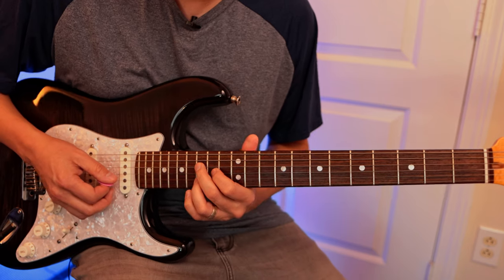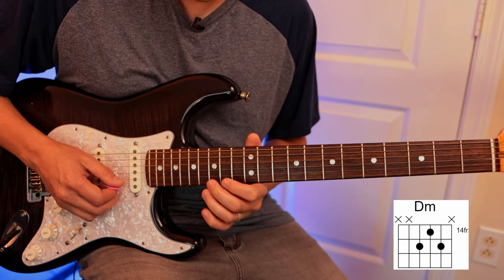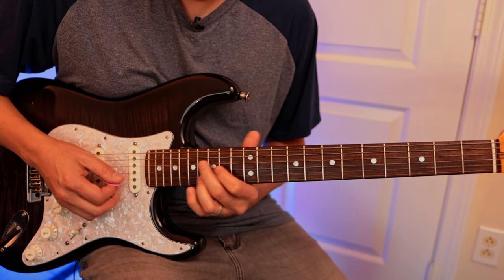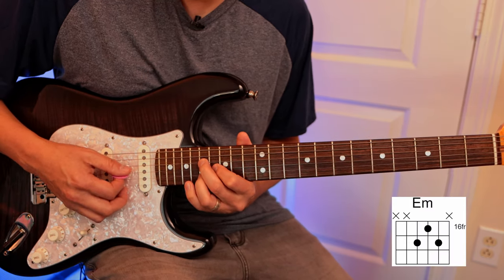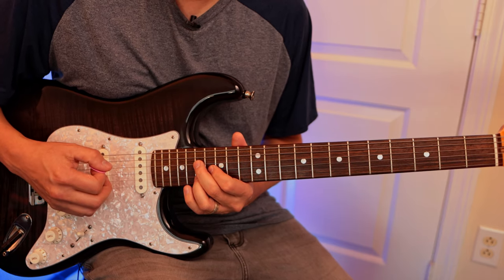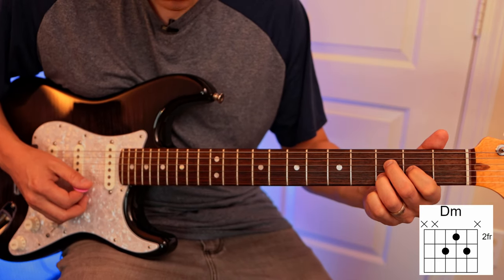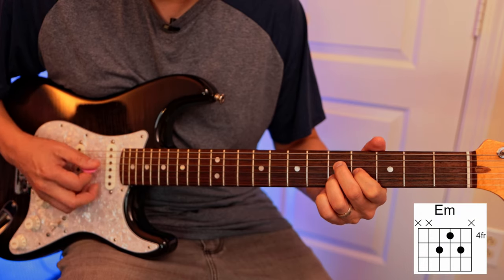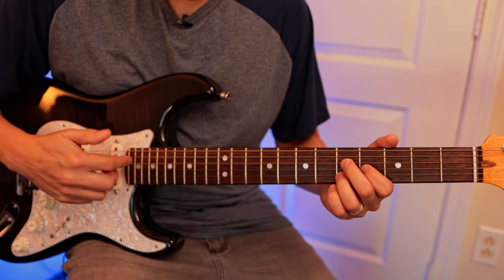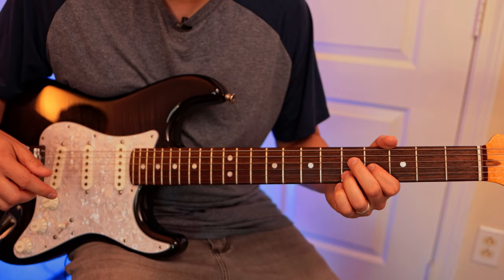Then we go to D minor — here's your D note — and then up to E minor. If it's getting too high on the fretboard, you can come down and play D minor here and then E minor here, just lower on the register. Remember you've got two octaves, so use them. Past the 12th fret you've got your second octave, so it's always great to use all those.